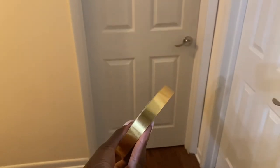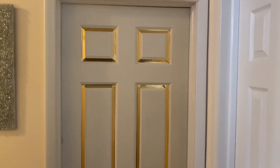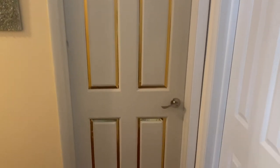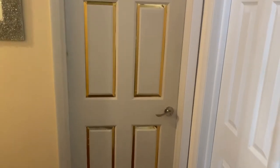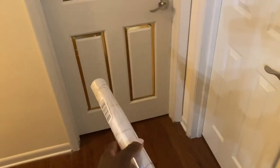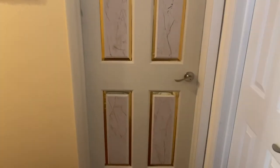Okay, so now I'm gonna use this gold sticky paper all around the panels. You'll see when I'm done. I got this on Amazon. Looking good already, at least to me!